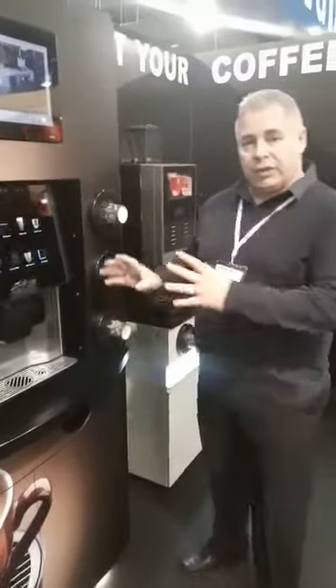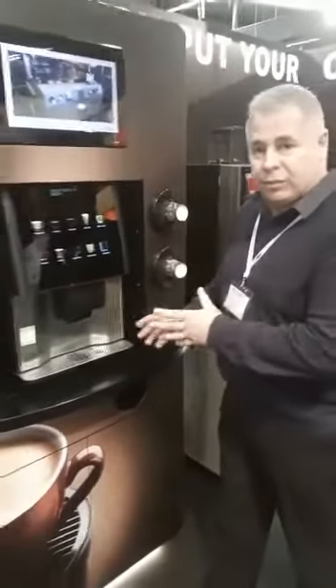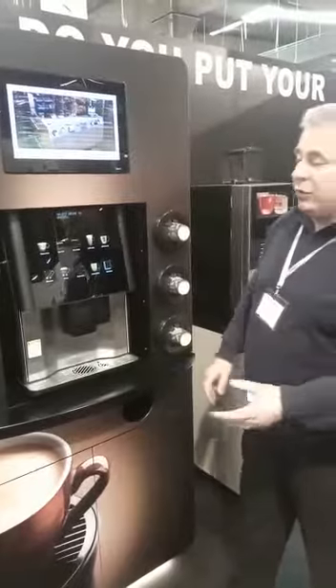Hello everyone, welcome back to the University. Introducing the new Arnhem Tower. We're at Denmark in Herning at the Food Expo. I just need to take you through some functionalities of this particular coffee tower. It's newly launched today.